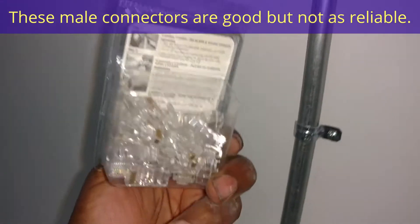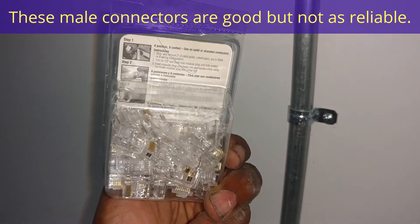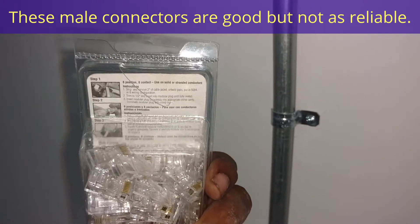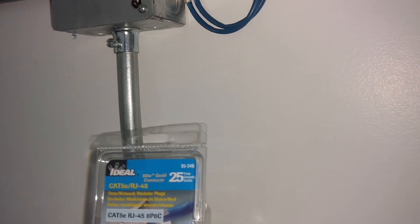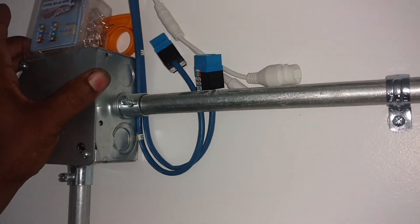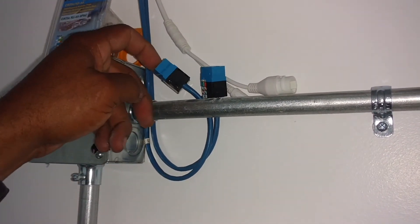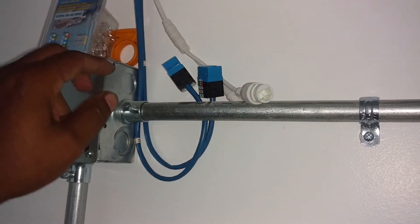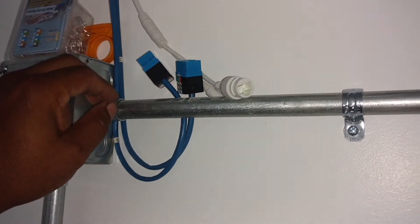We use these Cat5 ends because they're made for solid strands. If you use these other connectors, they're not made for solid strands — they're used for multiple strands. You punch those through, they last okay, but if you punch them through solid strand Cat5 wire like we have here, they probably won't last as long. We want something that'll last pretty much forever. Then you hook the cable up with store-bought cable from here to your connector, and you're good to go. If the cable goes bad, you unplug it, you replace it — no big deal.